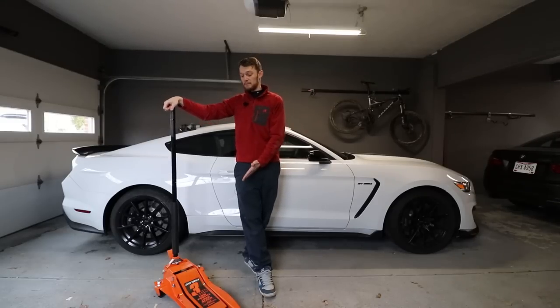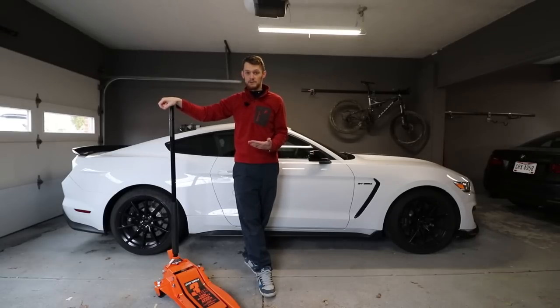I'm in no way affiliated with Harbor Freight. I bought this with my own money. It was $189 at Harbor Freight, and I think that's a pretty good deal for what you get.